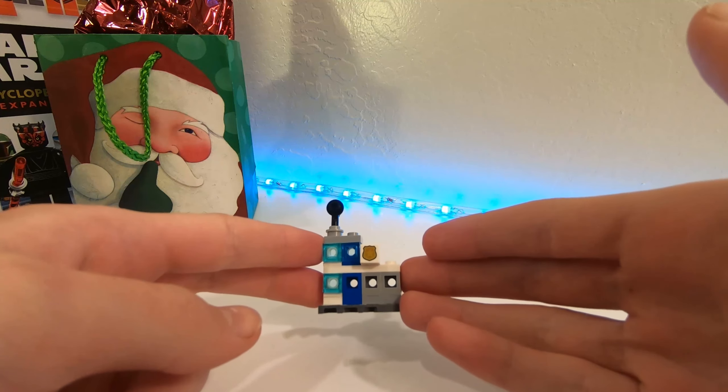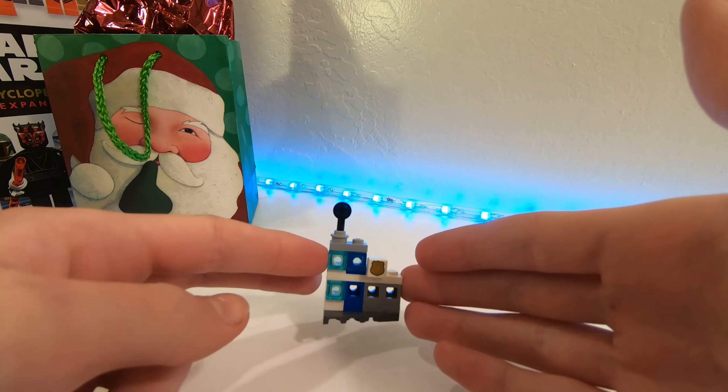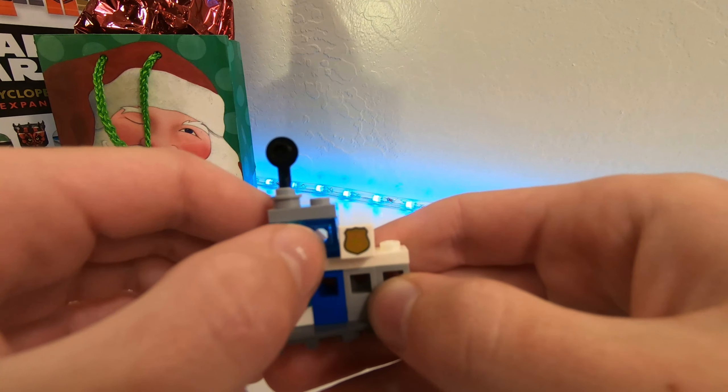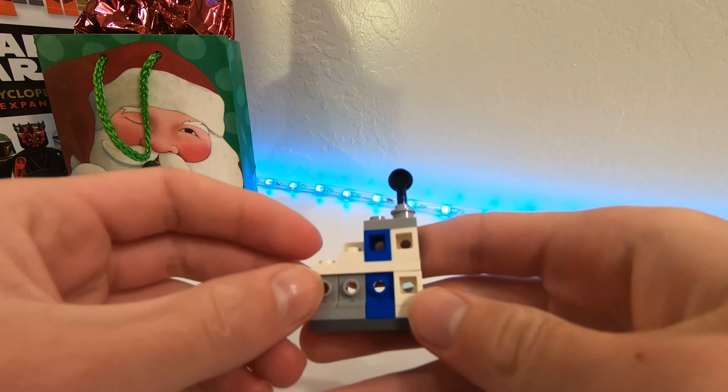So this police station — in my opinion, I think they could have done a way better job on it. I just don't like it at all. Like, it's terrible. I guess this is kind of cool, this print of that badge. That's kind of cool. But nothing else is really amazing about this build.